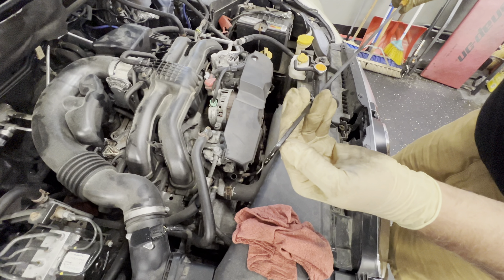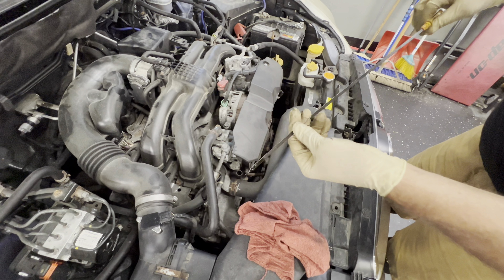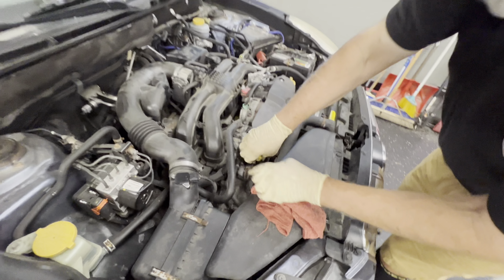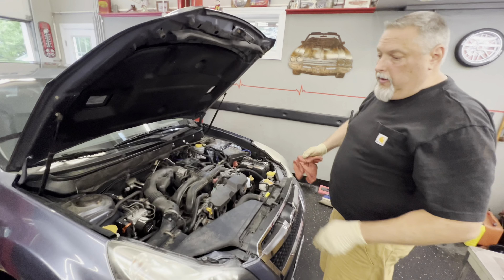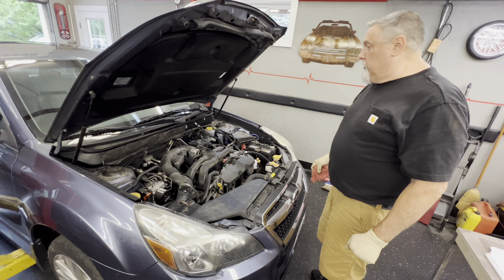We're right in the middle — okay, and that's good. The 0.1 of a quart is not going to make a difference, so we're good with the five. We're going to do our light check and check the rest of the stuff like we were telling you guys, and that should wrap it up.